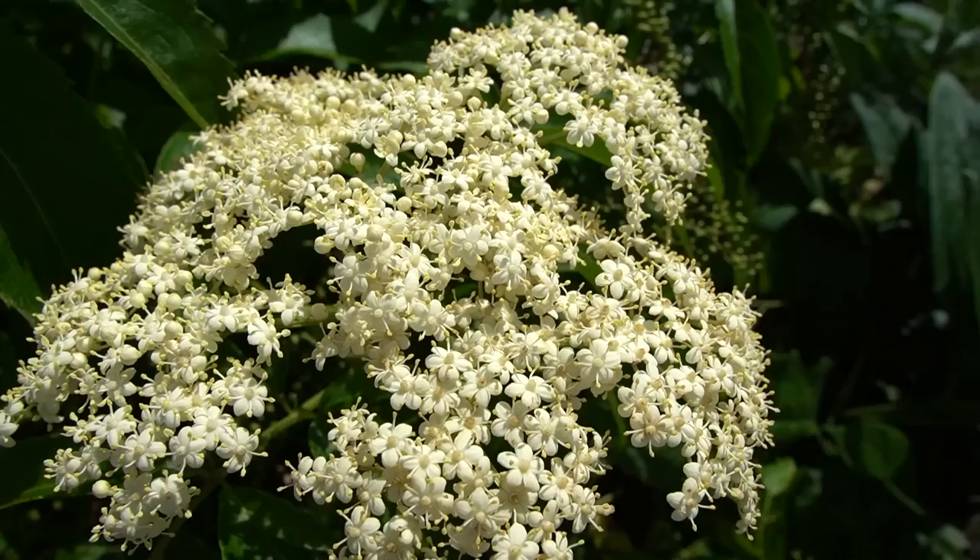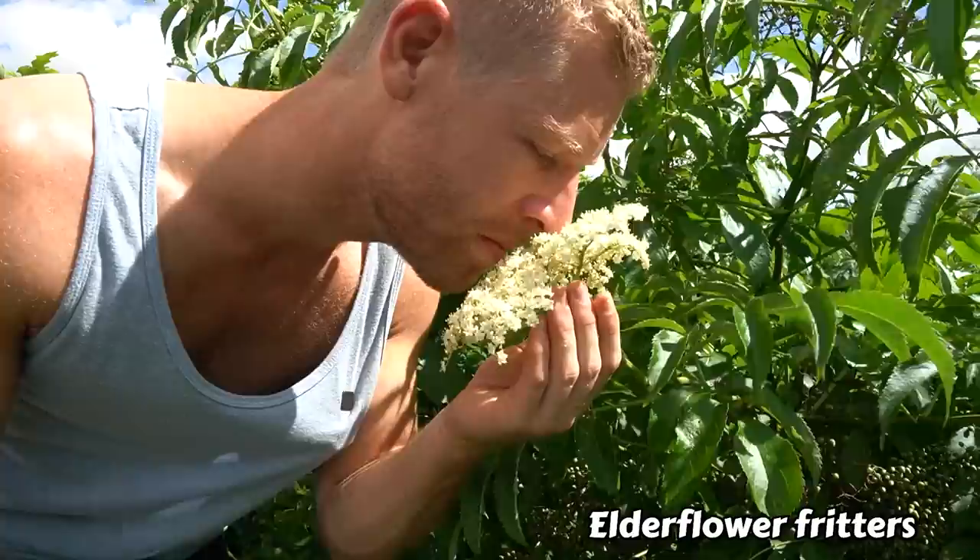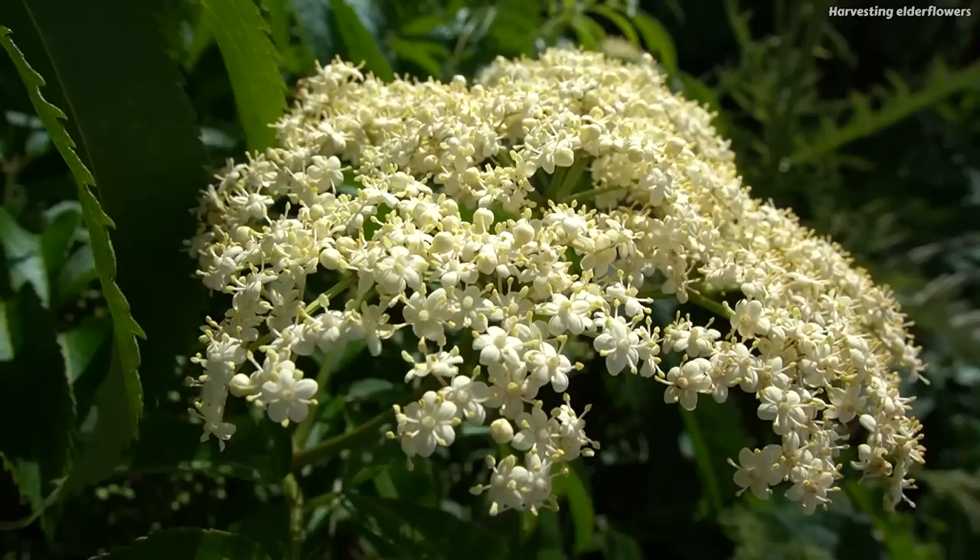As you can see from this beautiful elder plant being covered in all of these flowers, it is summer right now and a bunch of these have just opened up this morning. It's a great time to come through and harvest a bunch of these. I thought I'd bring you along and share a couple of really delicious ways of using these flowers, starting with something I've wanted to make for quite a long time: elderflower fritters.